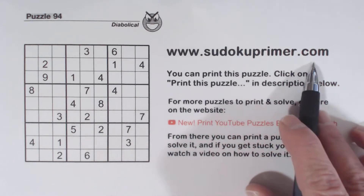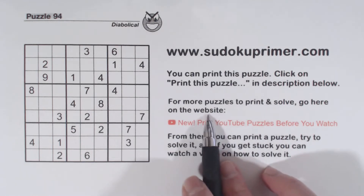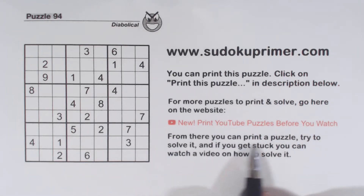You can go to sudokuprimmer.com, go to this menu item, and you can find lots of puzzles out there that you can print and try solving. And if you get stuck or can't figure it out, there will be a link to a video on that same page and you can watch how to solve each of those puzzles that you can print.